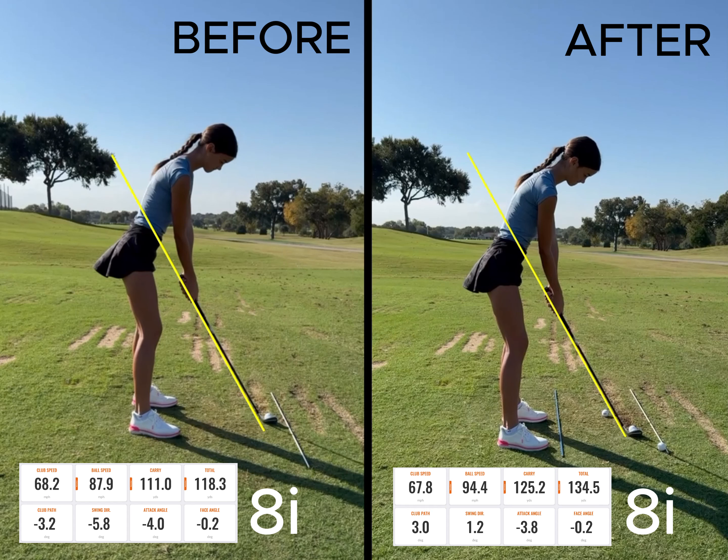Welcome to another edition of Lesson Notes. This time we're working with a competitive junior who's 20 to 25 years old, who has come off playing a tournament and is really frustrated with their iron play. They're seeing a variety of misses, but mainly if you put them in two buckets, it'd be a pull and then a very short high right, and noticing that the ball is not going as far as they'd like.